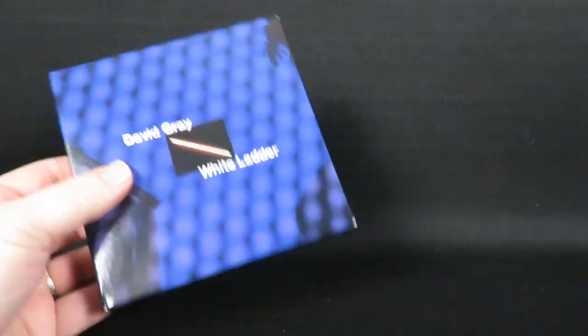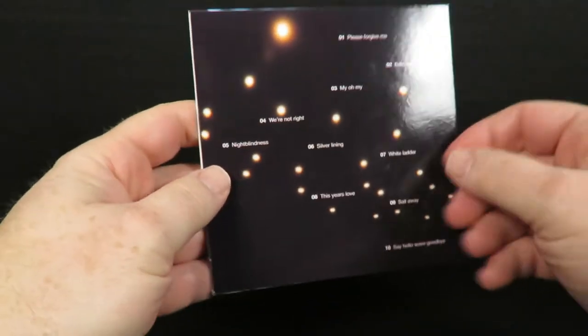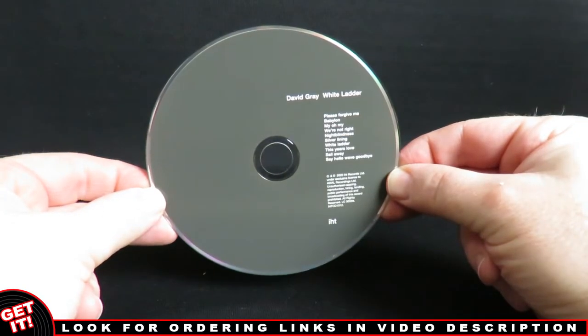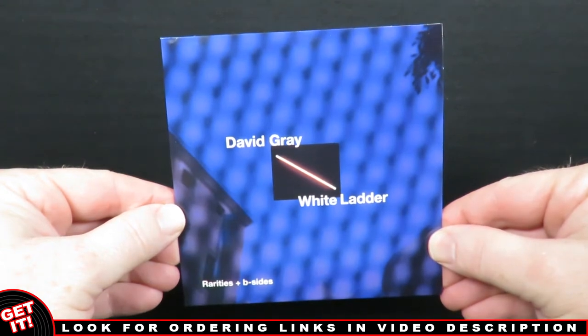Taking a look at the contents, we find each CD in its own sleeve. This is the remastered album on disc one, and on disc two we get a dozen rarities and b-sides.